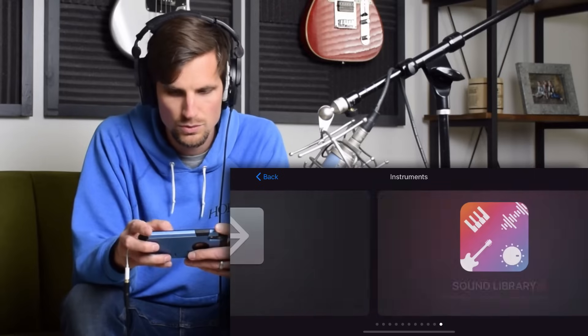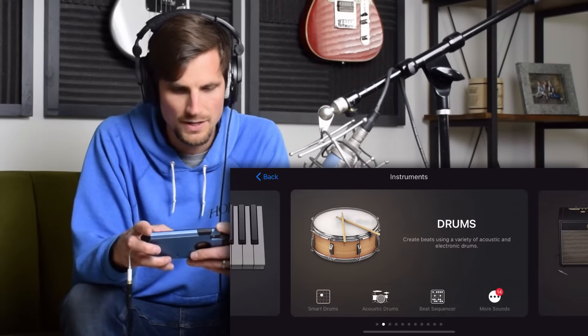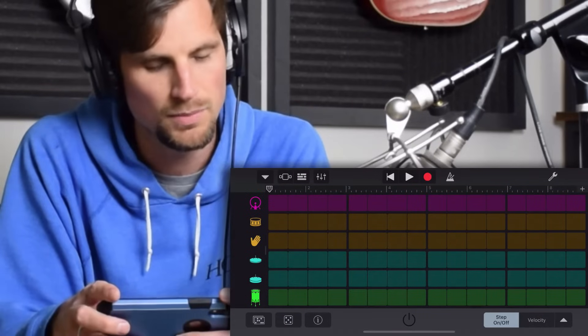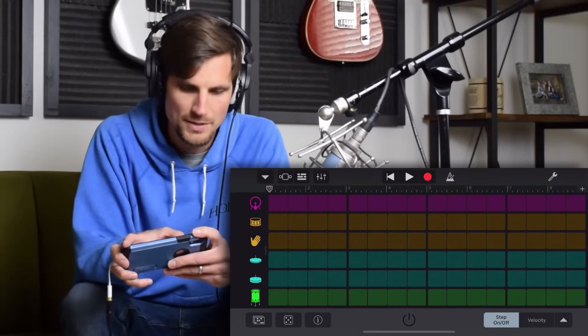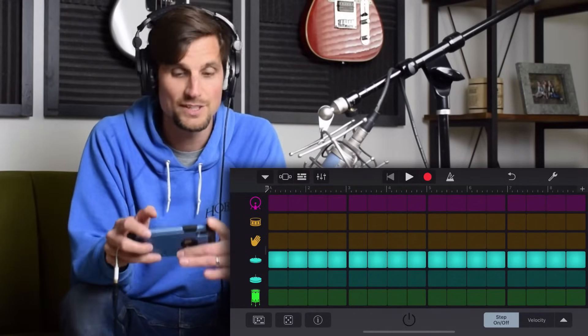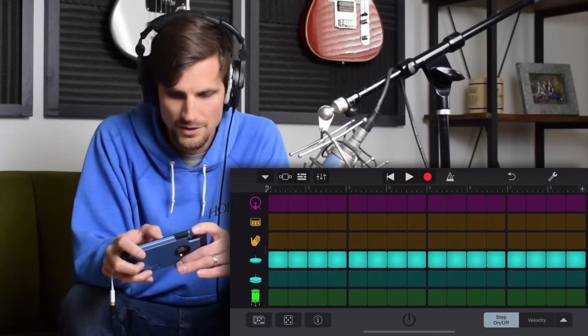I'm gonna go to the beat sequencer. I'm gonna start with just a straight up little hi-hat action right there. Let's get that in the context now of our piano line.